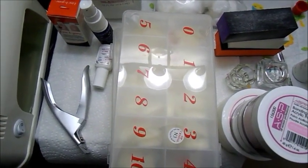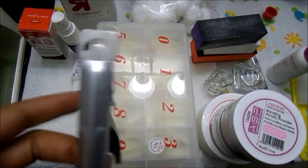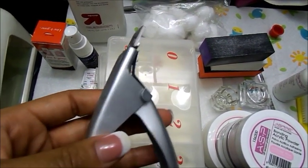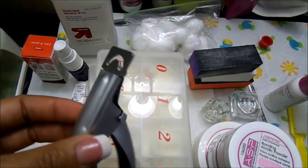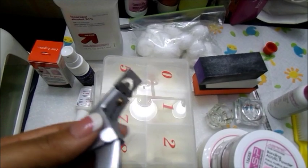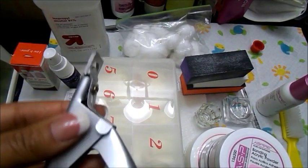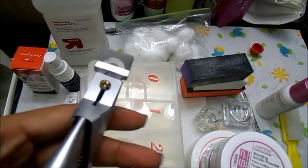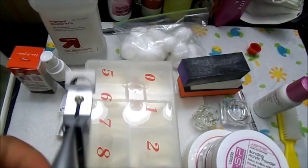Moving on to the items that you will need for the application process, you're going to need a nail color. I actually purchased this nail cutter off of eBay — it was not that expensive at all. I've seen this in stores and it's a lot more expensive than it is on eBay. Just look on eBay and type in 'nail cutter' and it makes the job a lot easier.